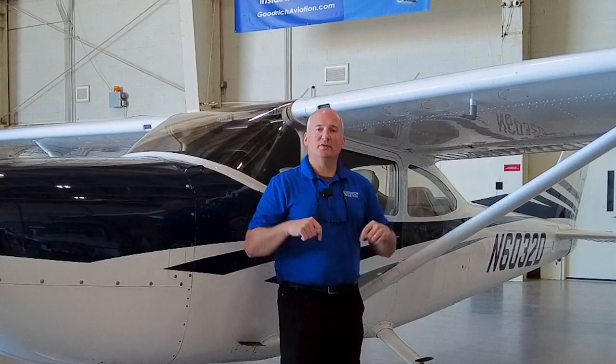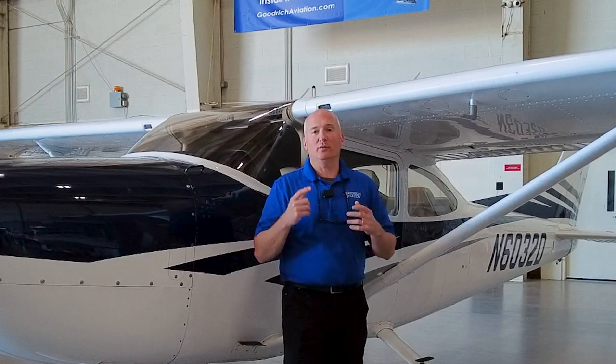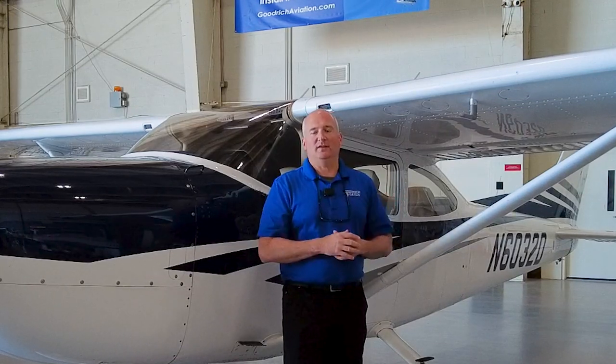We're excited to produce this video and we're going to take you through step-by-step the system. We'll show you a couple of things to think about if you're considering putting a BRS into your 182, show you all the stuff that's involved, and walk you through the process of installing one of these. At the end, we'll talk about how to get a BRS parachute installed in your airplane and the main reasons why to install one. Come along and we'll show you how this all works.